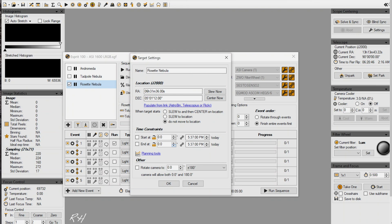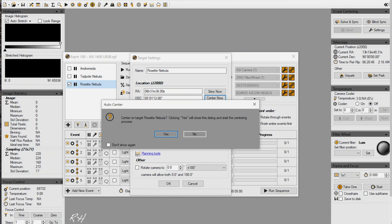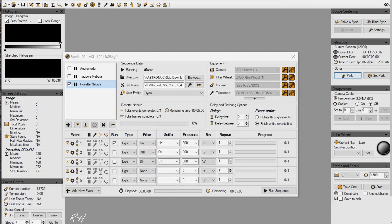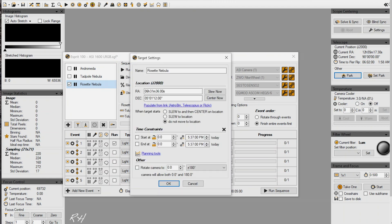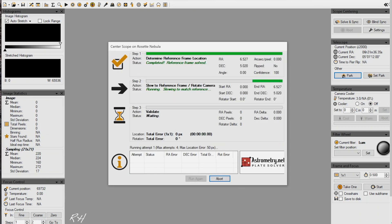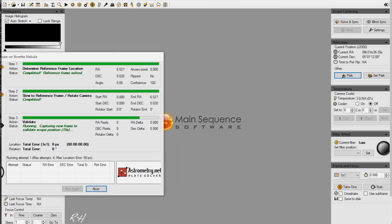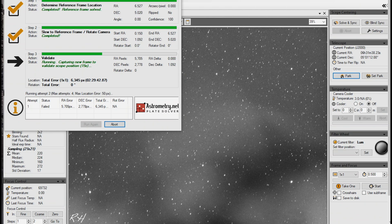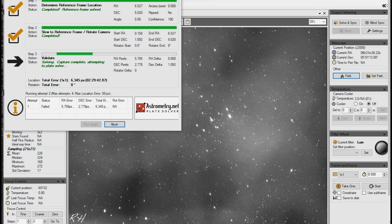We're going to do Center Now rather than Slew Now. First, we'll go ahead and unpark our mount. Now going back into settings, we'll do Center Now. It's going to run a validation frame using the luminance filter. There are some trees in the way, but we'll get it straightened out. It just did a correction and is taking another 15-second exposure. There's the center of it - and again there are the tree branches, but it's right on the edge and it's getting aligned properly.